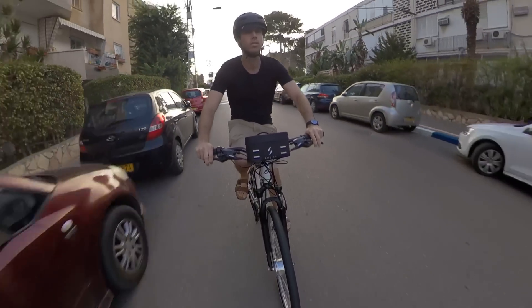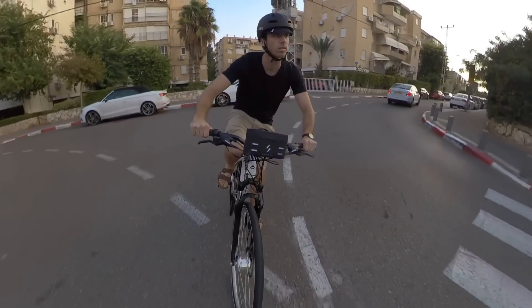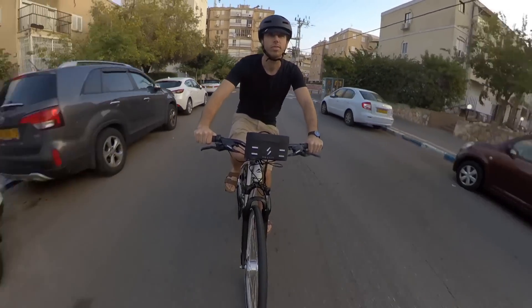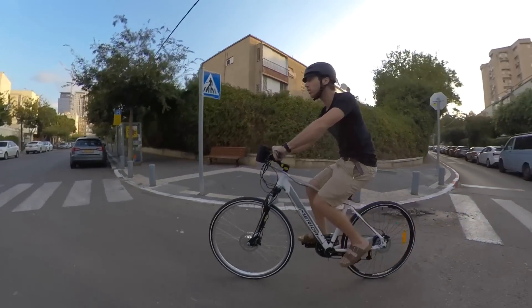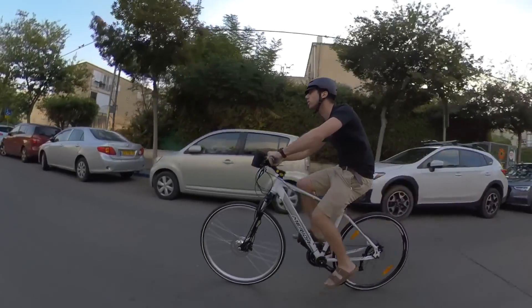All in all, I'm quite happy with the Switch Kit. It was easy to install and it's an effective little kit. It's low power though, so you have to be realistic about what you expect to do with it. It's a perfectly good commuter e-bike kit, but don't expect to go race in an electric Tour de France with this thing.